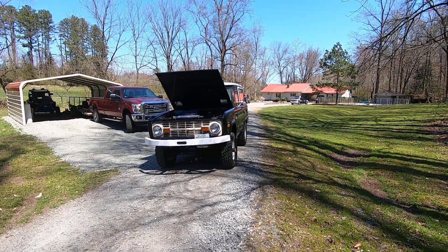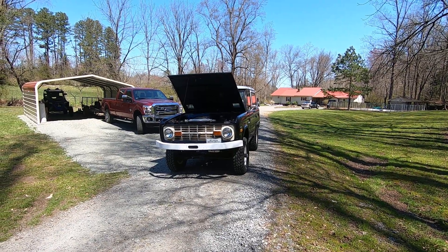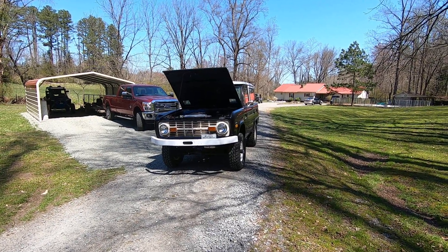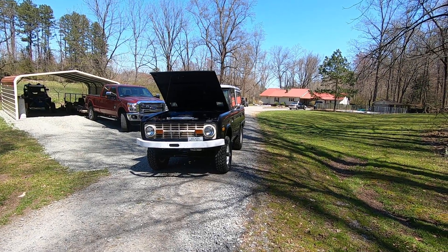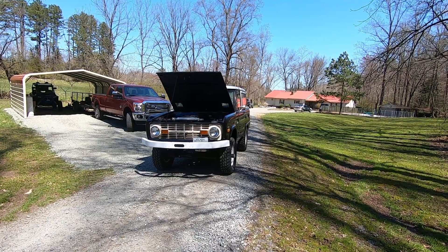Hello all, welcome back. I wanted to do a little update on the 71 Ford Bronco, known as Black Betty. Last time I had a video on her, she wouldn't start, and I had a lot of trouble at Supercell last year with the fuel system.